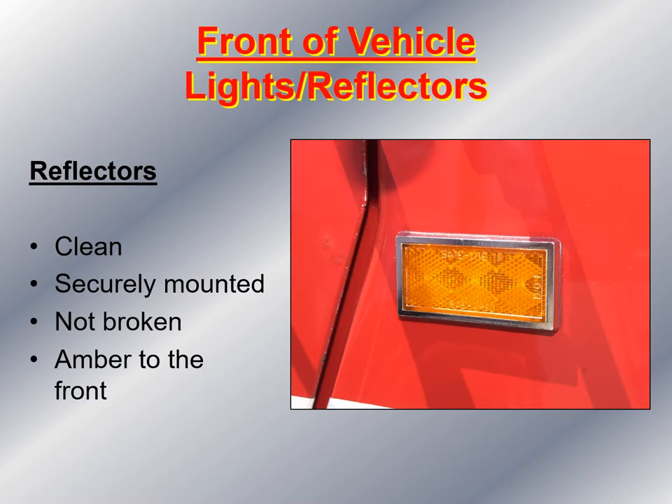Then I look at the reflectors on the side and make sure they're clean. If they're not clean, I take a shop rag and wipe off the road grime. I make sure they're securely mounted, not broken, and since they're on the front of the vehicle, to comply with the DOT, they have to be amber in color.